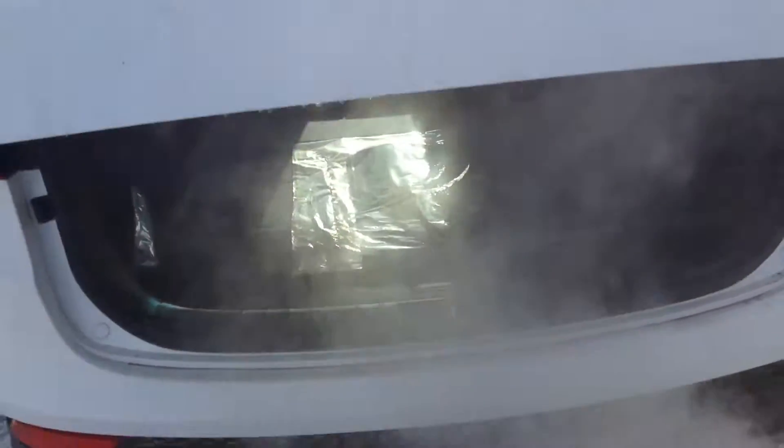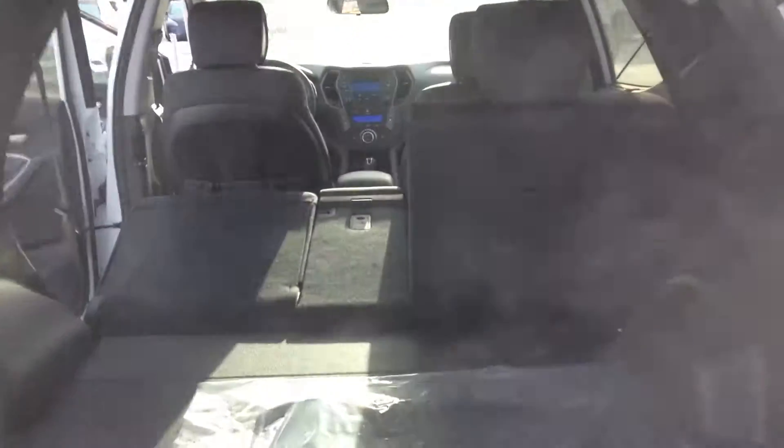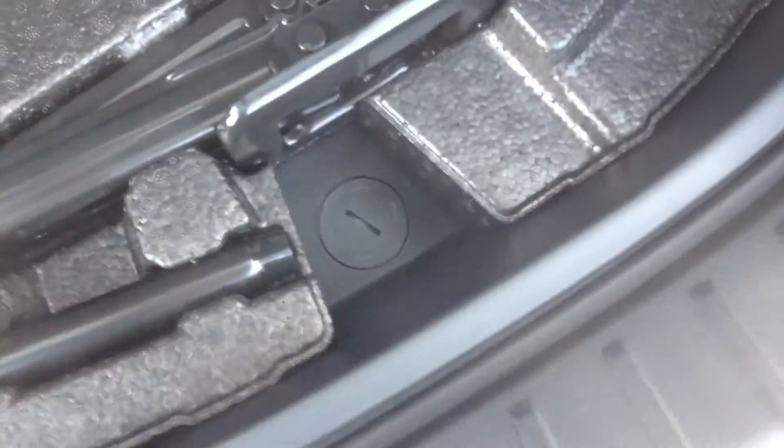Let's go ahead and open the trunk — just like that, really super easy to open. Lots and lots of space, especially with the 60-40 split seats. You can remove these panels and pull this up. There is additional storage over here, really convenient. The spare tire is located underneath — really easy to take out, simply rotate the knob and that's it.